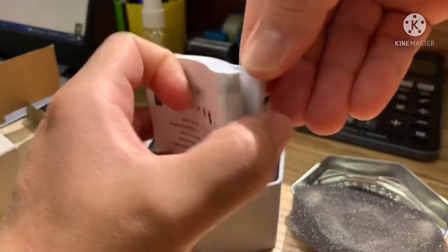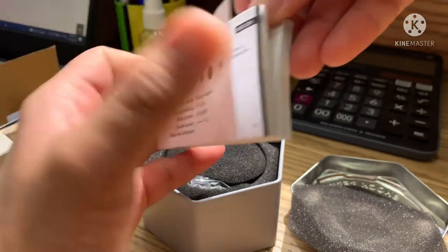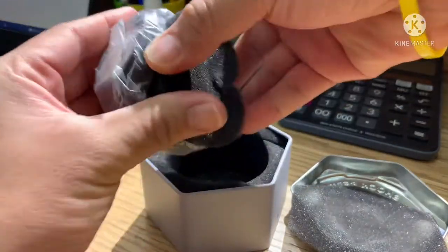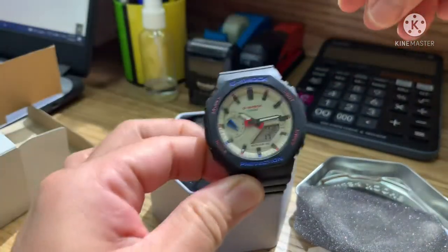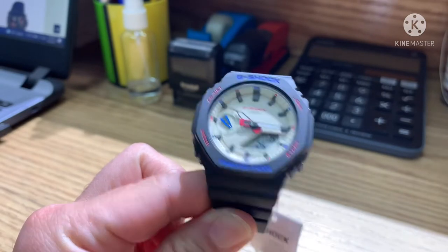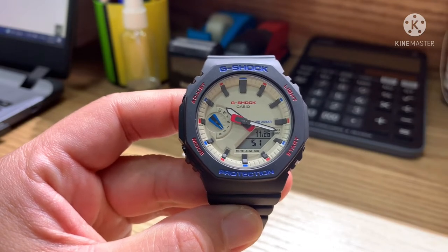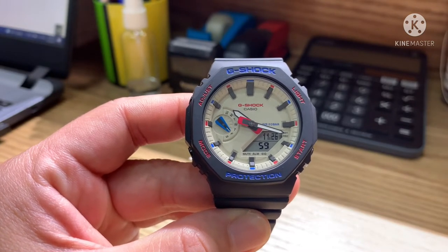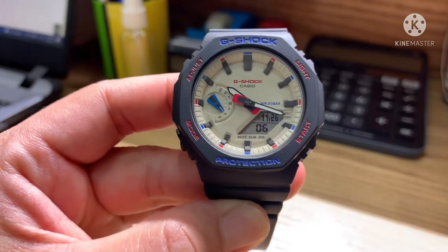The booklet is written in all languages — Chinese, Japanese, English, Arabic, and more. And here is our watch — this is the winter tricolor series. My very first impression is that I'm blown away with how good this watch looks in real life, because pictures don't do justice to what G-Shock has given this GMA2 S2100WT-180R. It is designed for women.